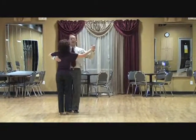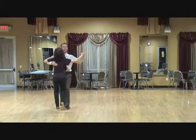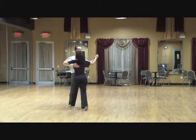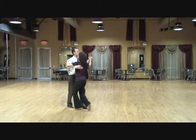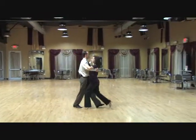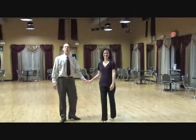We'll just dance that again — slow, slow, quick, quick, slow, slow, slow, slow, quick, quick, slow. This is the basic step for the tango.